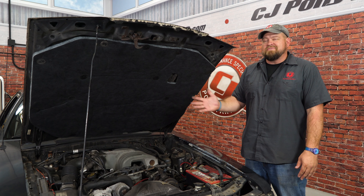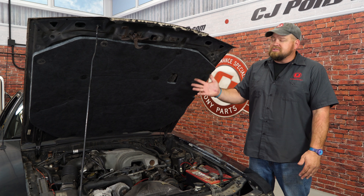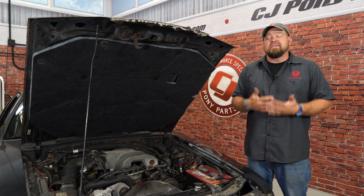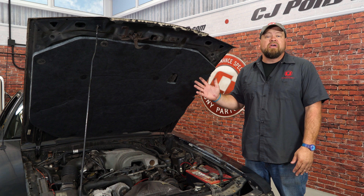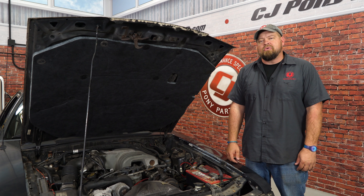As you just saw, the hood insulation is very easy to install. No tools required whatsoever except for something to pull the little clips off with, and it looks a lot better than our old torn-up piece does. If you want the original look, the Ford one is also available on our website. This is an easy installation — it'll take you about 15 minutes and you'll be back on the road in no time.